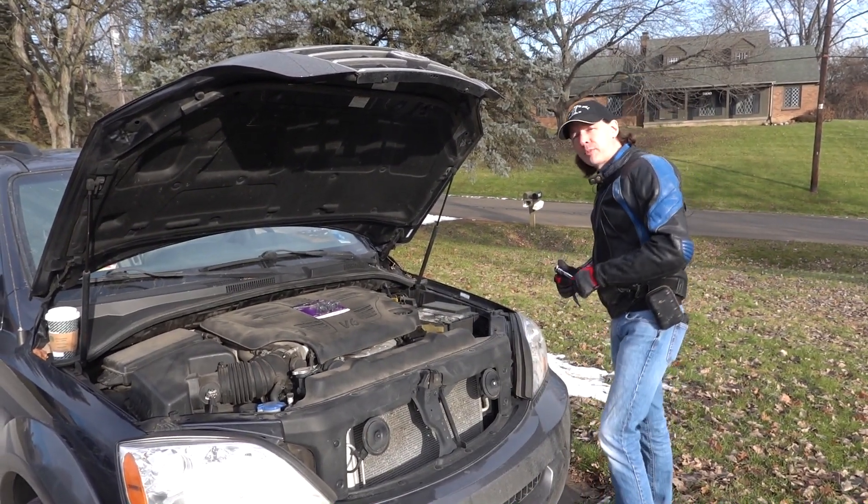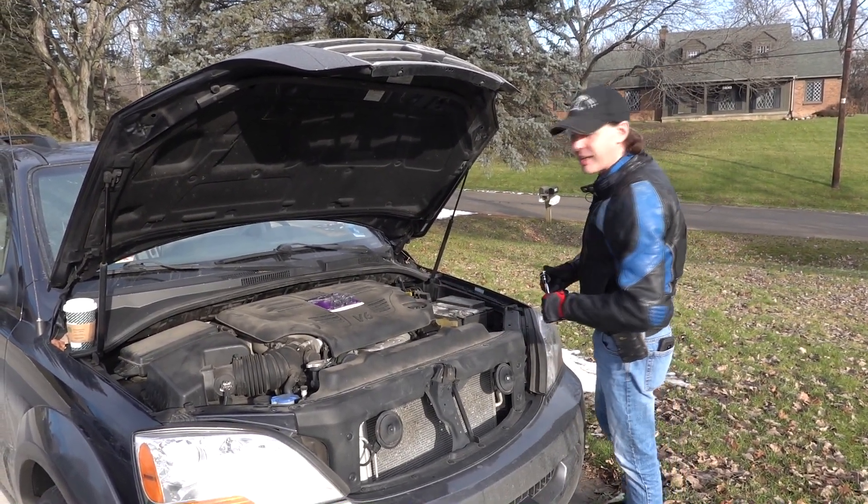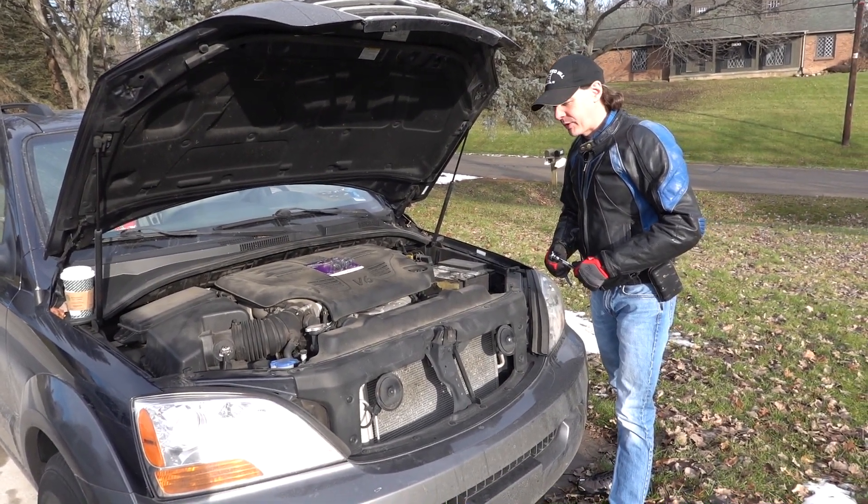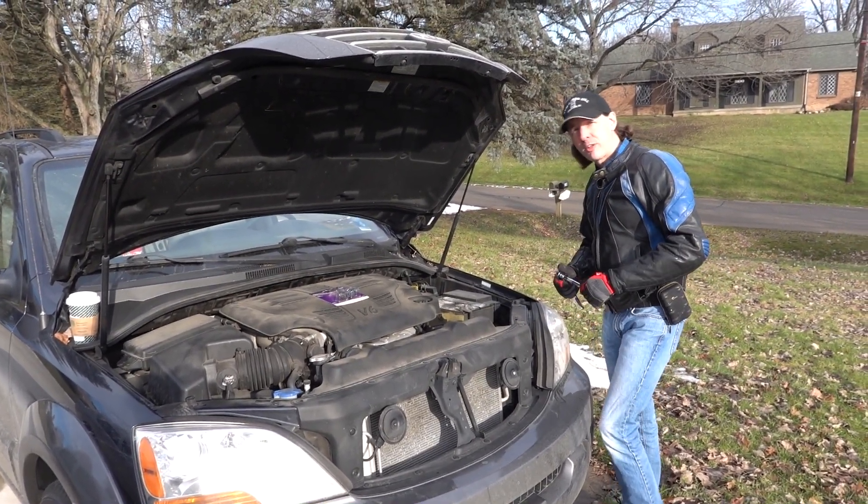Hi there guys, I'm Chris Bowden and welcome to today's captain's blog. Today we're going to go through how to change a headlight on a Kia Sorento, and the reason for this is because I want to take a minute...